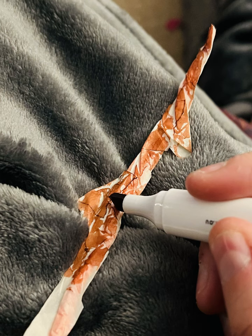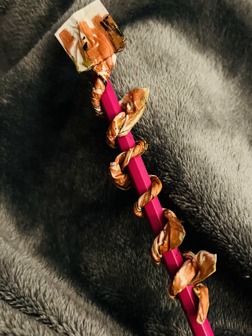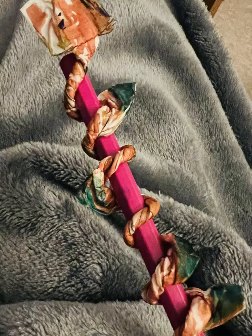Then we need to start colouring in, so get your felt tips out, get your crayons out, get your paints out. We've got a brown colour here for the sunflower stem part, and we're just going to twist it and twizzle it around, just leaving a little square part at the top.